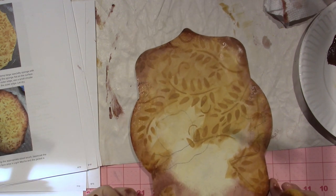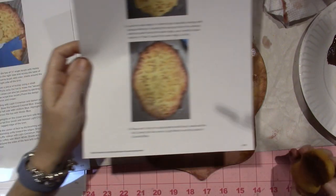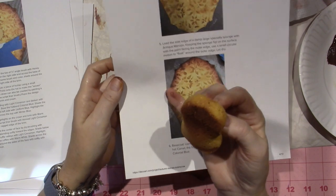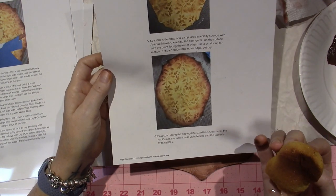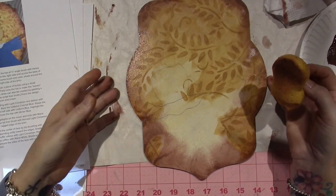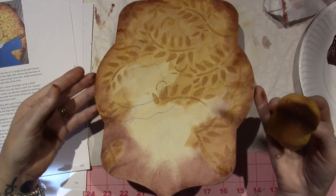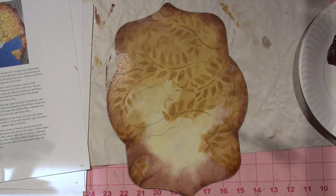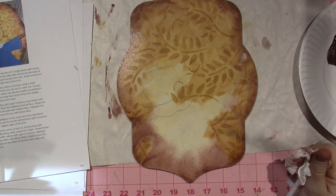I can definitely float it, so I'm going to leave it. It definitely doesn't look like Chris's, but I can float and get those edges way darker. So I'm going to leave it, let this dry, and then come back and float it with a big brush. I'm going to let this dry and then show you — that's the final step for our background, so I'll be right back.